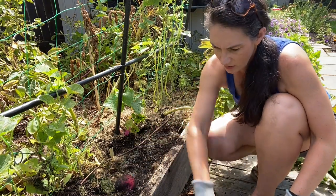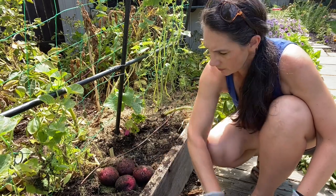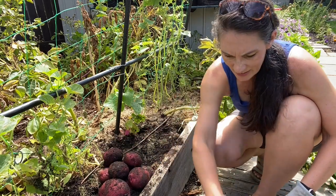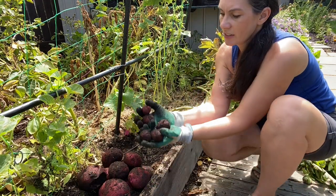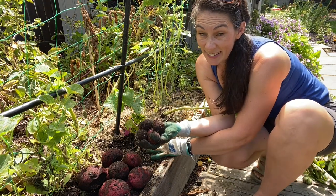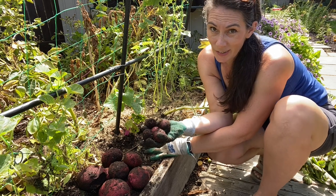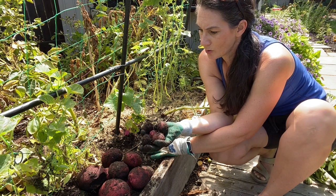I'll put them up here so you can see - two, three, four, five, six, seven, eight, nine, ten. And then five kind of smaller guys. So slightly smaller harvest off those two plants, but only by a couple of potatoes, which your potatoes can easily produce that much variation just normally.